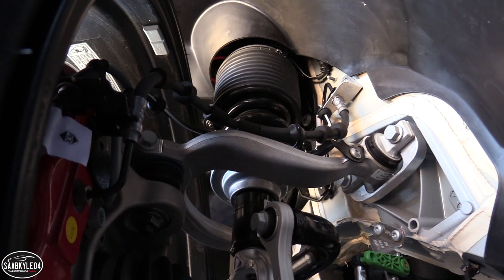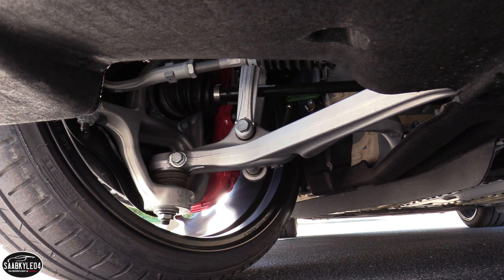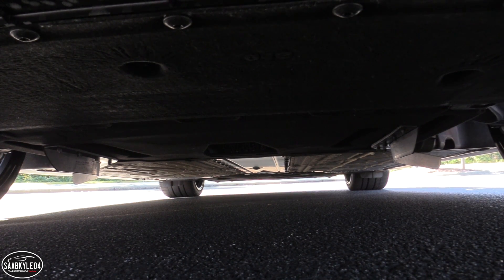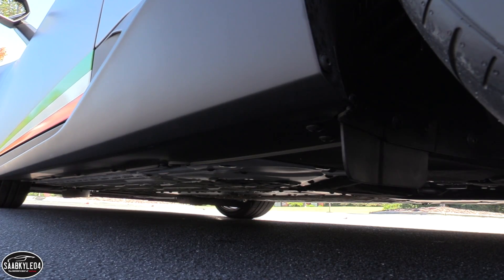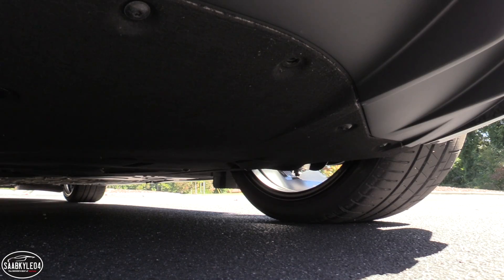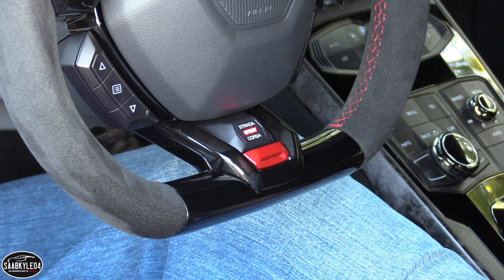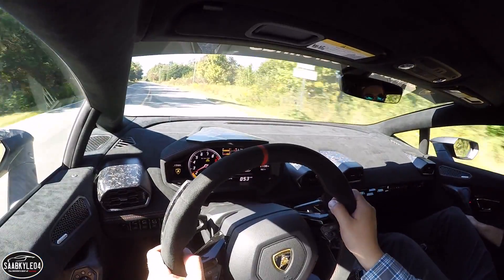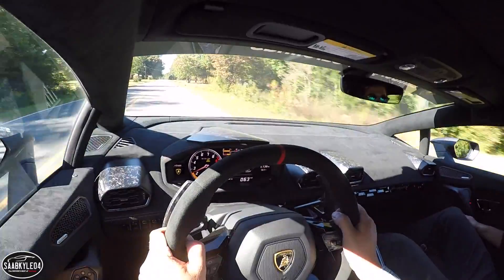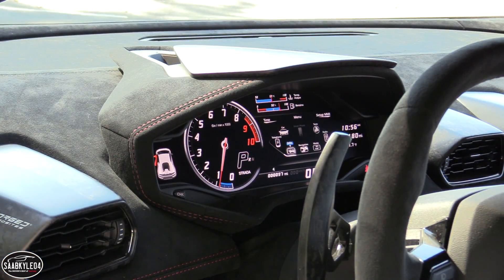The Huracan's forged aluminum double wishbone suspension design also carries over to the Performante, but with a 7% better power-to-weight ratio, additional reinforcements were done to ensure everything stayed balanced. Primary changes include 10% stiffer spring rates, 50% stiffer suspension bushings, and thicker anti-roll bars that increase roll stiffness by 15%. The optional magnetorheological dampers were also re-tuned to match the stiffer components. Together, the changes give the car a planted and secure feel — while ride quality is stiff, it never felt punishing, making it less of a chore on imperfect road surfaces.